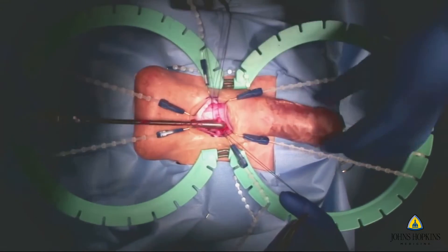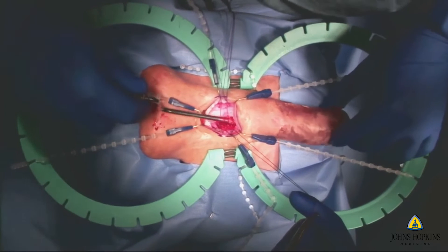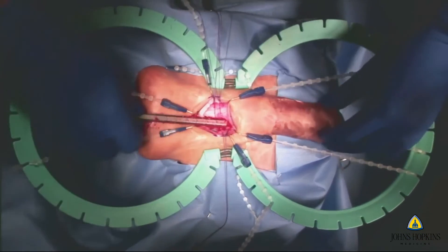Here is the dilatation being performed. As you can see, it's being performed in a very delicate manner, feeling the tip of the glans to know that it has reached its extent. And then here you're measuring the prosthesis that you're placing.